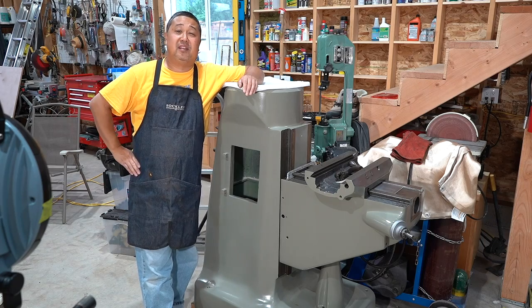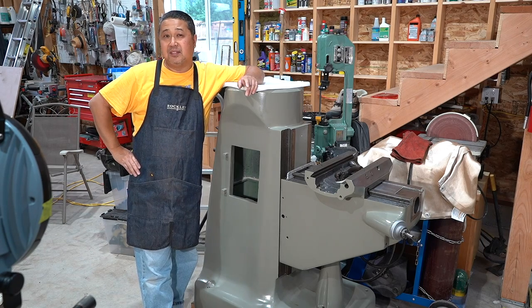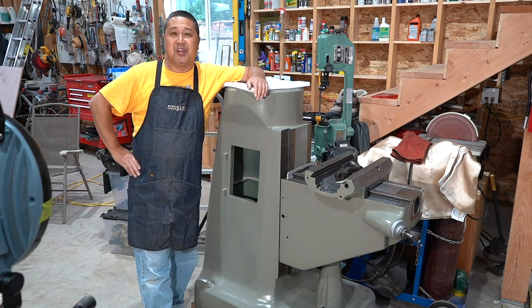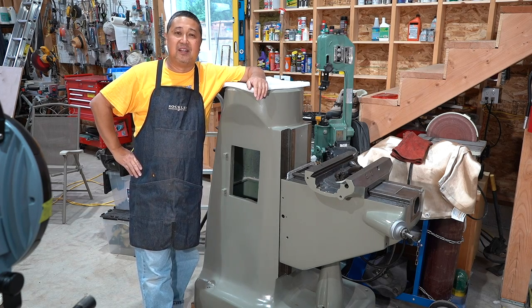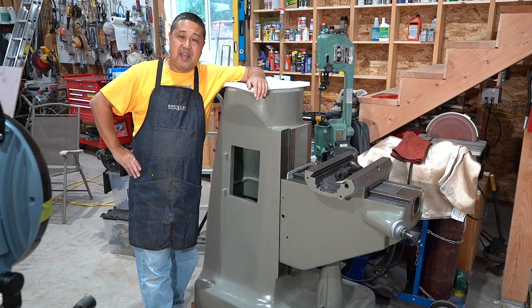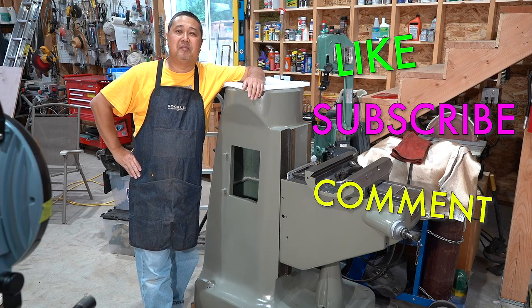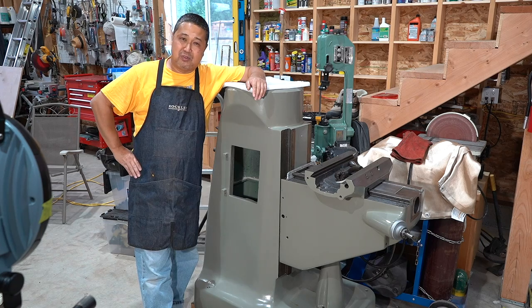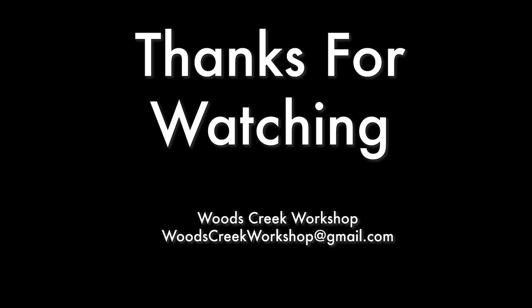I know none of these tips are anything earth-shattering, but they're practical and useful, and I wish somebody had shared them with me years ago — would have made my life easier. Anyway, thanks for hanging out. Please like, subscribe, and comment — let me know what I can do differently to make the videos more interesting. Thank you very much for watching. I'll see you next time. Bye.